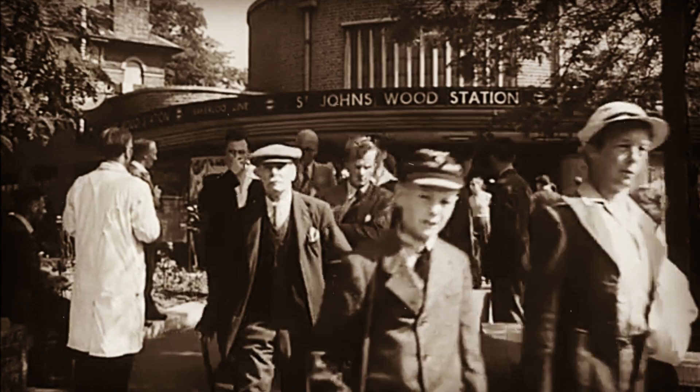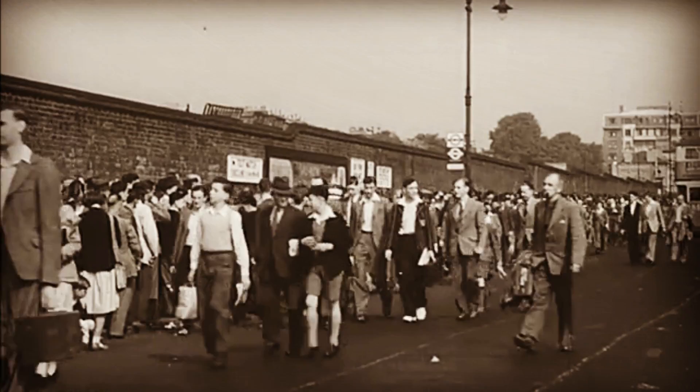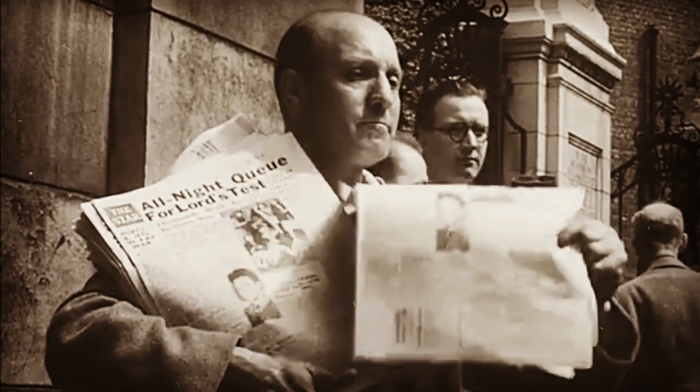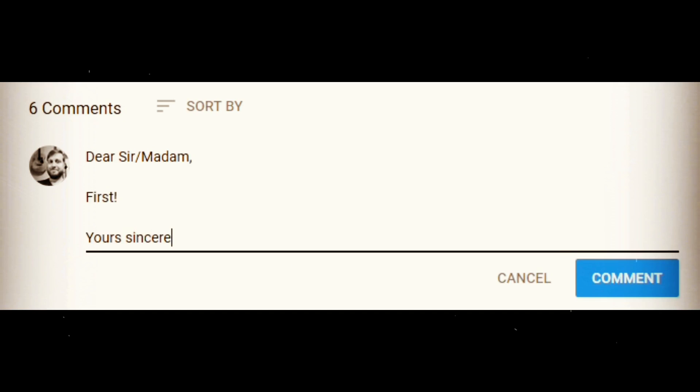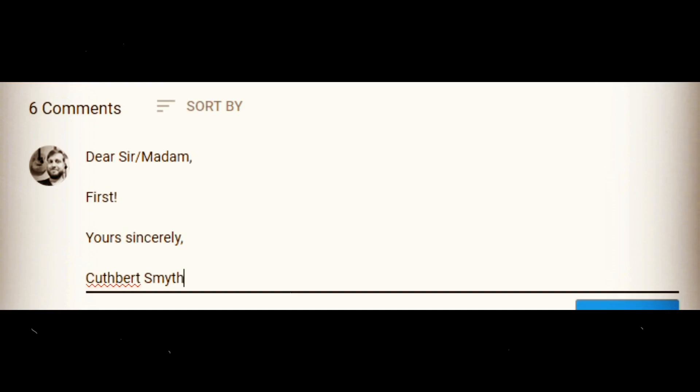And thus concludes this episode of my Utterly Spiffing Guide to Light Music. I've posted links to all these wonderful pieces of music in the description. If you've enjoyed it, please post a like to 17 Marmalade Crescent, London, L1-123. Alternatively, use your typewriter to comment below. Pip-pip. Play us out, Ms. Marley.